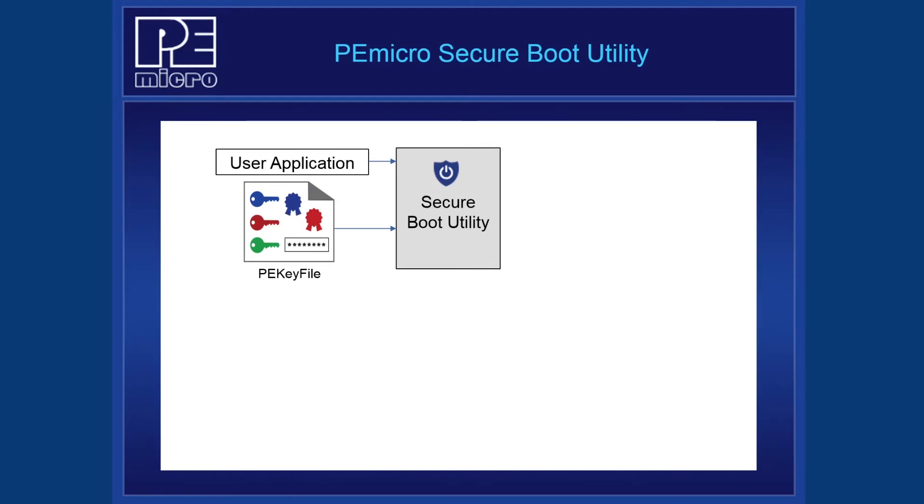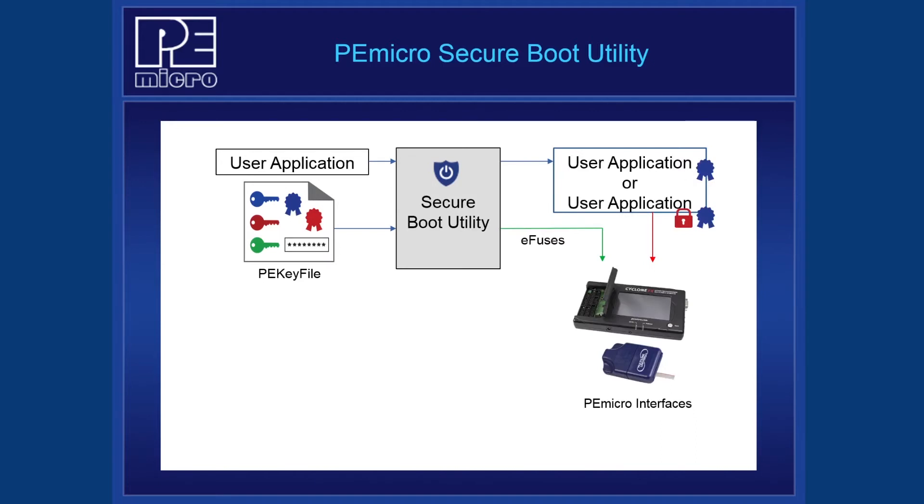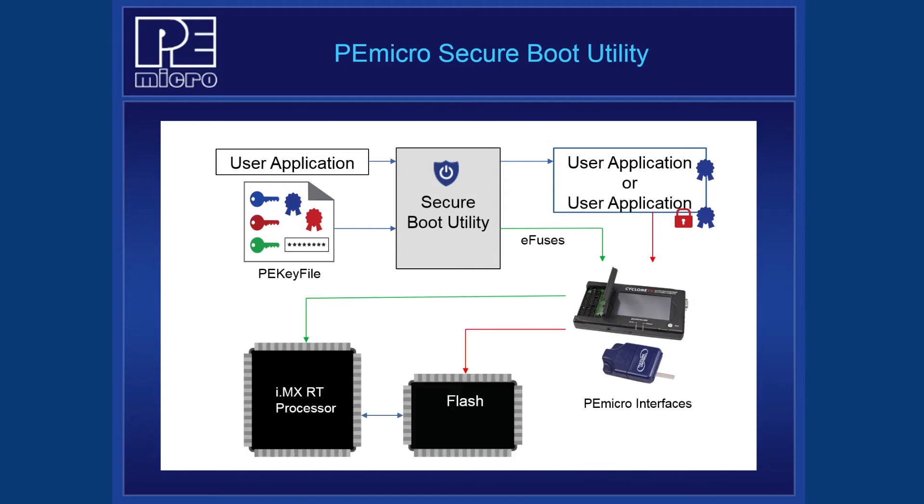For inputs, the utility takes in the compiled user application and a PE key file, which helps users manage their security information. This one file conveniently stores the signing certificates, the AES keys, and Secure JTAG passwords used for Secure Boot. After selecting the desired options in the Secure Boot Utility, two files are produced: one that represents the signed or encrypted boot image, and one that holds the eFuse values. These two files are then used by existing PEMiCRO tools to program the Flash and eFuses of the user's board.